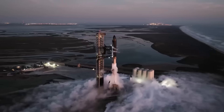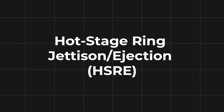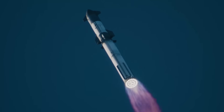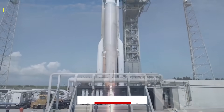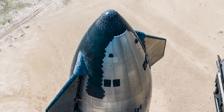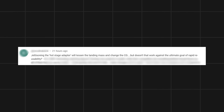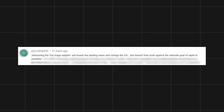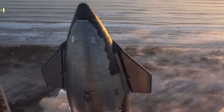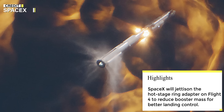Welcome back. I hope you all are doing well. In our last episode, we mentioned the hot stage ring jettison - the HSRE - and I was surprised that nobody brought it up in the comments. Most of you focused on the filter blockage which happened during Flight 3, or the upcoming Starliner launch instead. However, one person did ask about it and shared a thoughtful comment: jettisoning the hot stage adapter will lessen the landing mass and change the center of gravity, but doesn't that work against the ultimate goal of rapid reusability? I really appreciate that at least someone cared enough to bring it up.